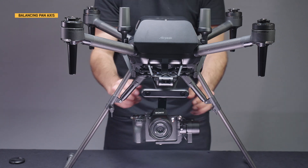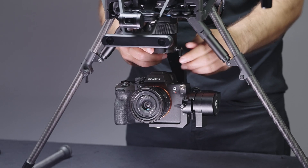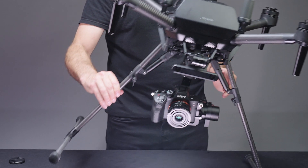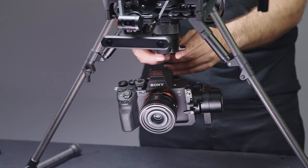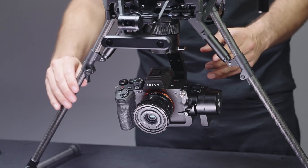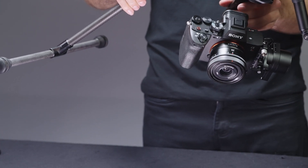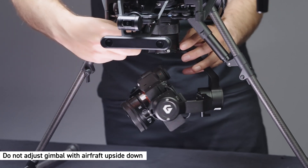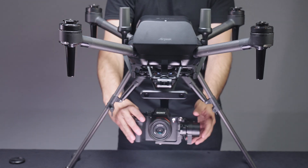Next, adjust the balance of the pan axis. Loosen the lever and slide the pan frame back and forth to adjust the balance. After adjusting, firmly tighten the lever. With the gimbal stationary, tilt the aircraft left or right to check if the balance is adjusted properly — if so, the pan frame will stay still. Please note that you should not adjust the gimbal balance with the aircraft upside down, as doing so may damage the dampening rubber of the dampening plate.